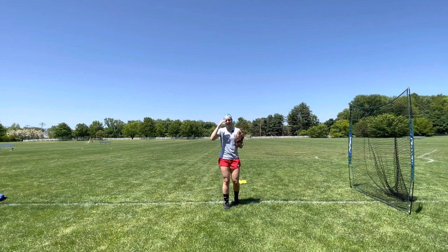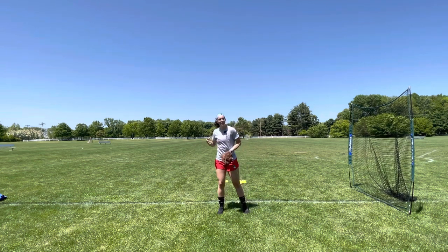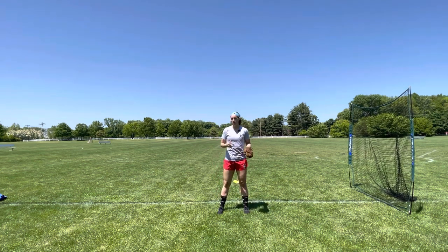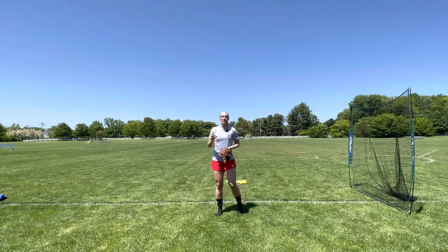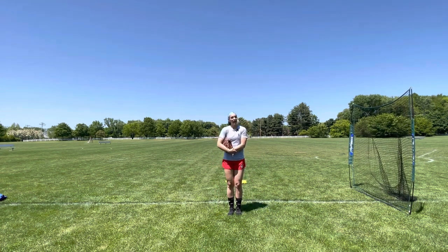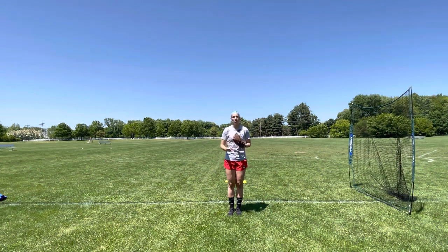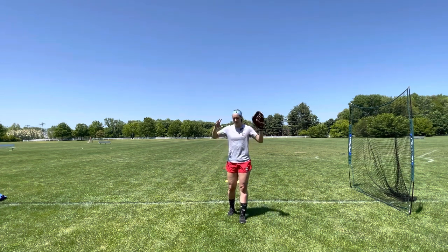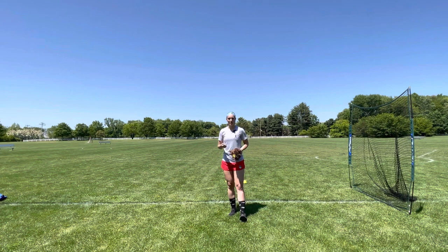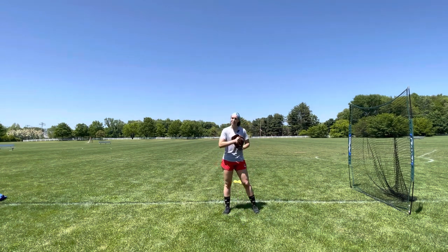Hey everyone and welcome back to Plus Ultra Pitching. I hope you've enjoyed our warm-up series so far — we've gone over a lot of different routines both indoors and outdoors to help you get ready for the game, whether you're a pitcher or a field player. Today is going to be more pitching-specific. I'm going to go over pitching warm-up routines I recommend for beginner pitchers — people who are maybe just starting their journey or who throw strikes less than 60% of the time in practice.